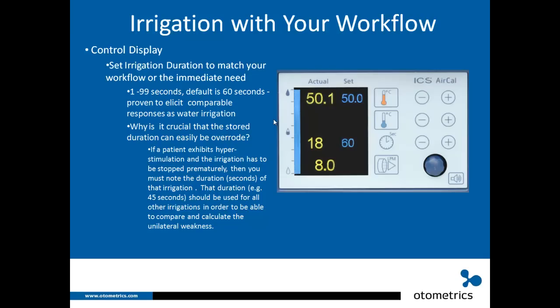You can also set the irrigation duration to match your workflow. The default is 60 seconds, changeable from 1 to 99 seconds. 60 seconds is proven to elicit a comparable response to water irrigation. If a patient exhibits hyperstimulation and irrigation must be stopped prematurely — say at 45 seconds — you want to note that duration and perform all other caloric irrigations at that same duration so you can properly calculate unilateral weakness.